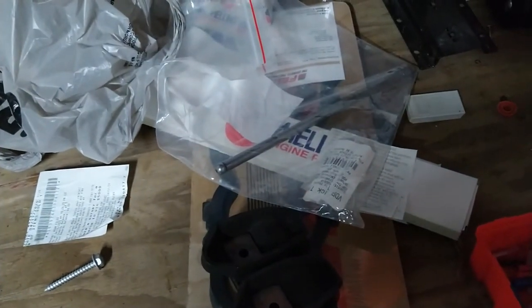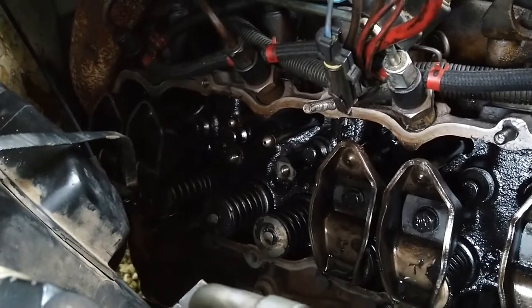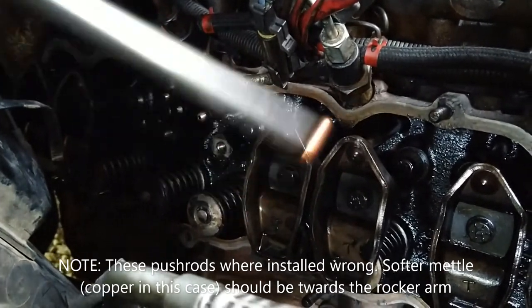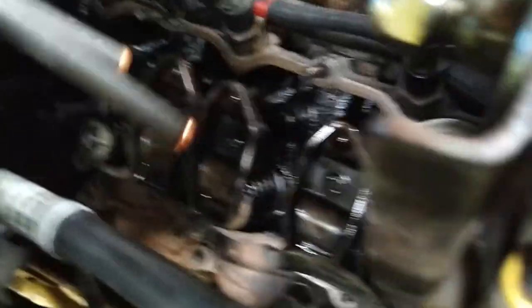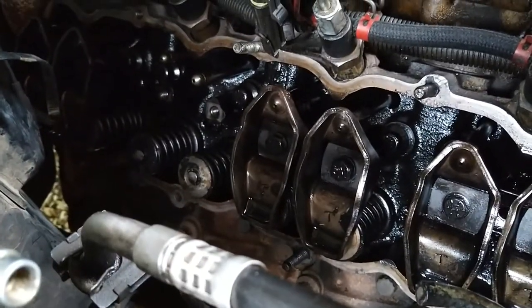I pulled what I believe to be the bad rockers back out. We're going to go ahead and put the new push rods in — take that one out, that one out — put these two in there, and then throw the rocker arm back on.